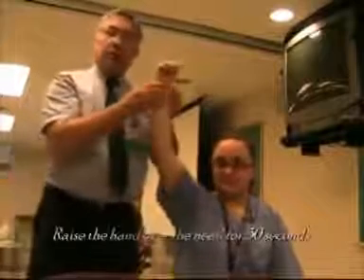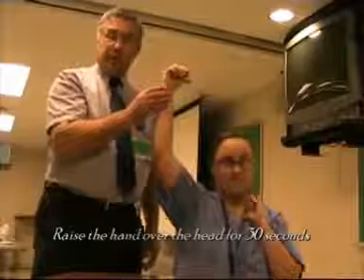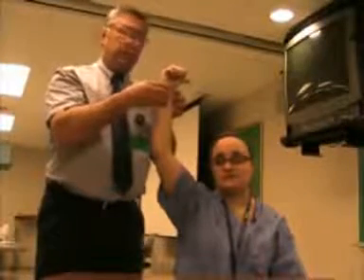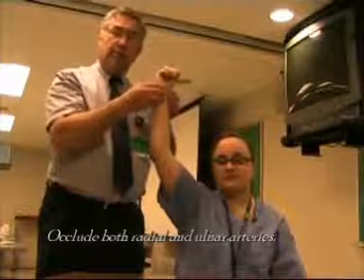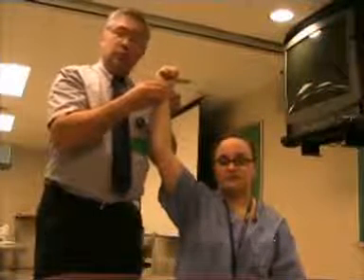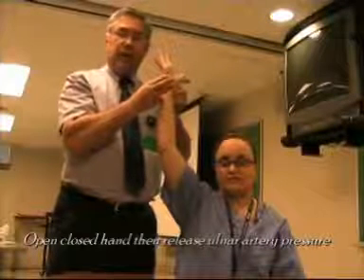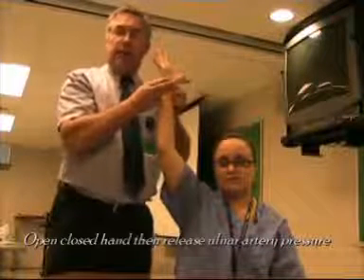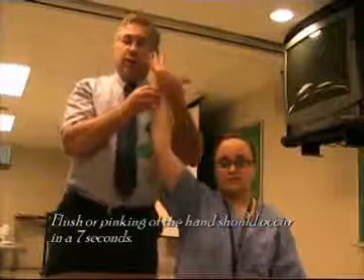That's to raise the hand up over the head for a period of about 30 seconds. Then, after 30 seconds, we're going to occlude both the arteries — the radial and the ulnar artery — and then ask the patient to open and close their hand and leave it open. We're going to release the ulnar artery and we should see within about 7 seconds the flushing or the return of blood flow to the hand.